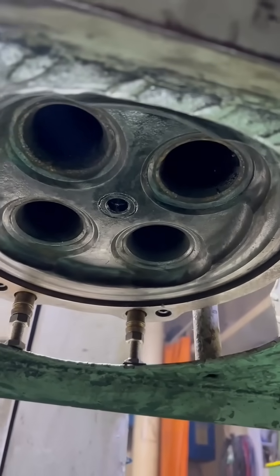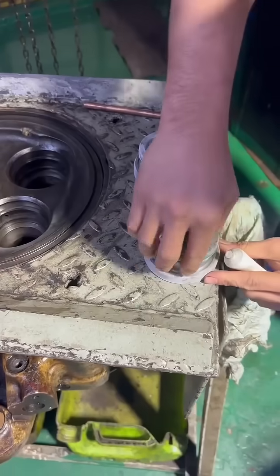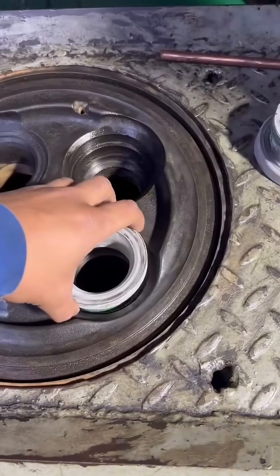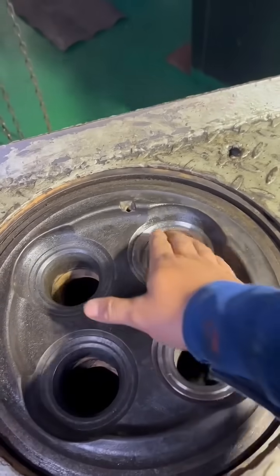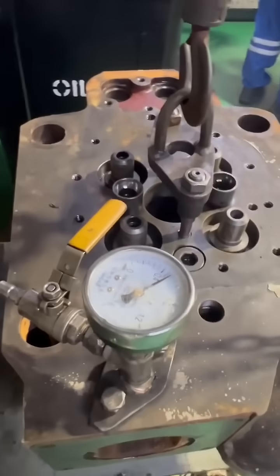We're going to replace it with a new valve seat. We're going to decarb this cylinder cover, remove the old valve seat, and replace it with a new one. Once replaced, do the pressure test again to confirm that the leak is gone.